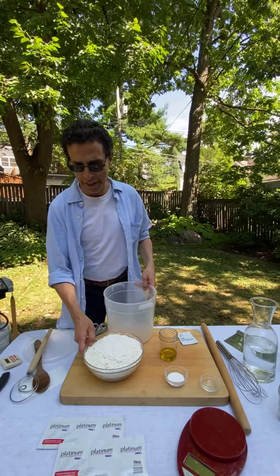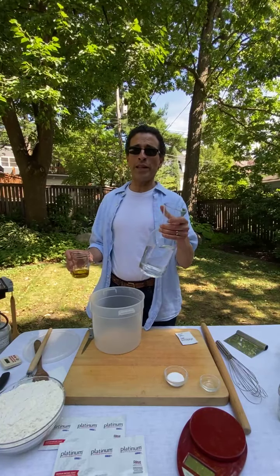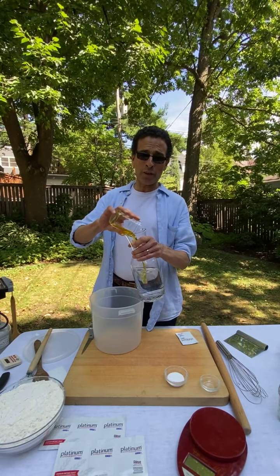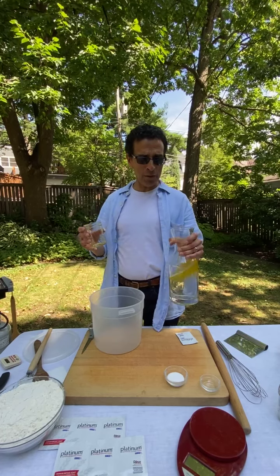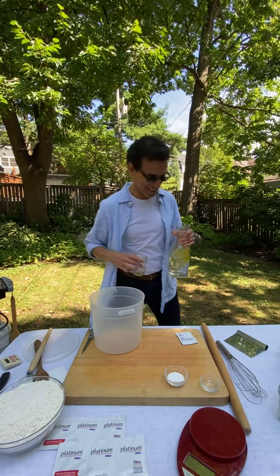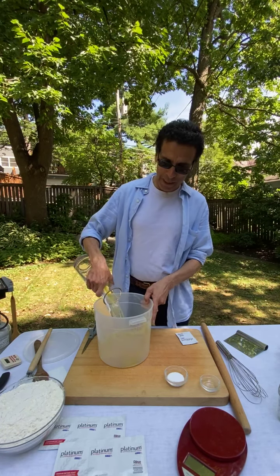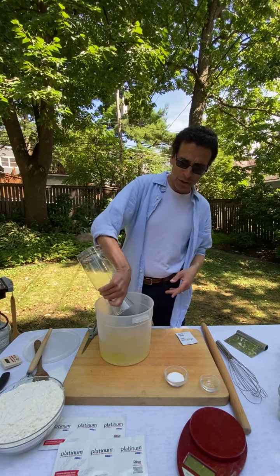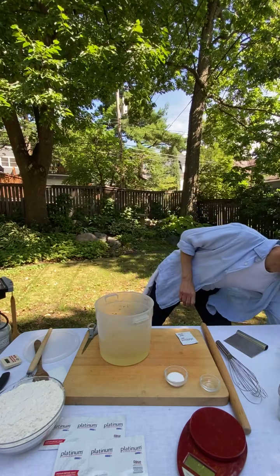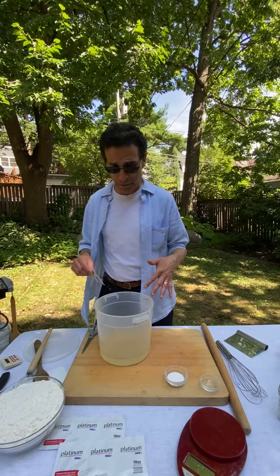Let's mix the dough. Four ingredients. I've already swapped out a quarter cup of the water and I'm throwing in a quarter cup of olive oil. I'm going to put the liquid into a five-and-a-half to six quart bucket, then throw the yeast in — that was three cups of water total.